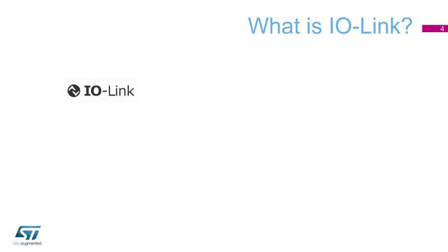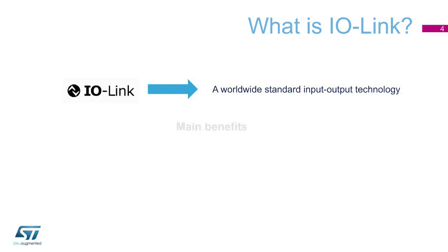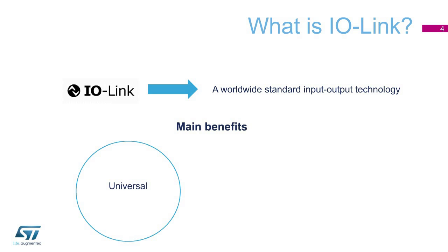IO-Link is a worldwide standard input-output technology that enables communication with sensors and actuators based on a three-wire connection. It also allows the transmission of process and service data between the control unit and sensors or actuators. IO-Link technology is universal, and therefore it does not require special cables or a field bus. It is then fully compatible with existing networks.